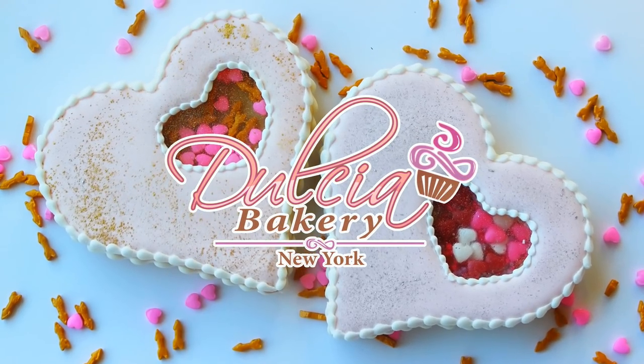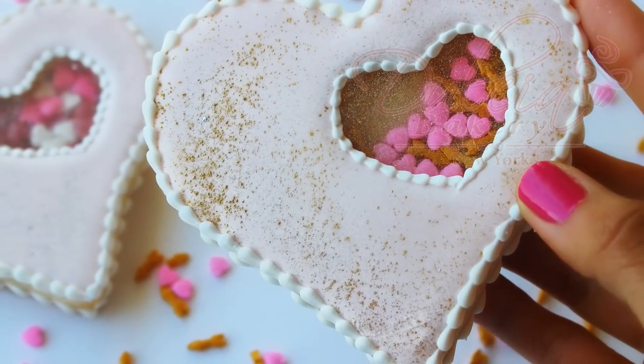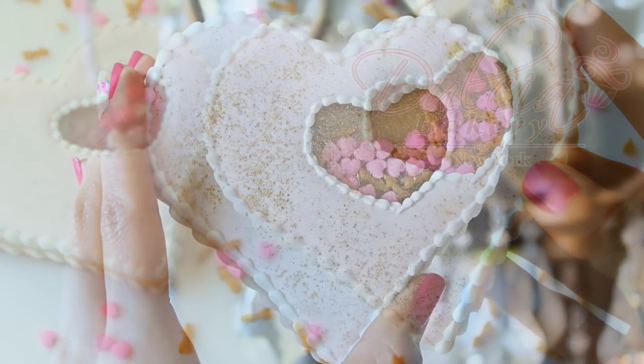Hello everyone and welcome back to Dulcia Bakery. In today's tutorial we're going to decorate heart-shaped cookies with sprinkles inside using the isomalt technique.